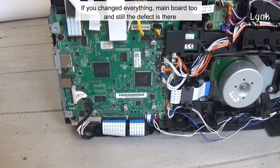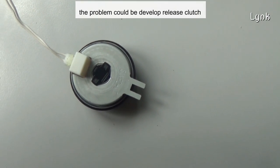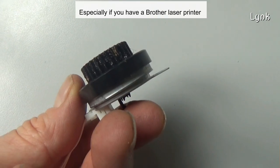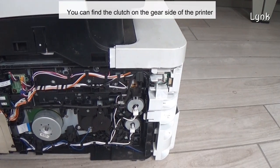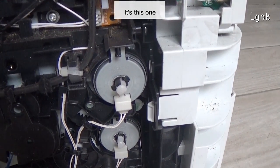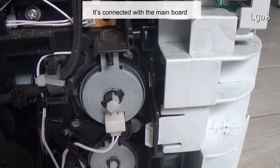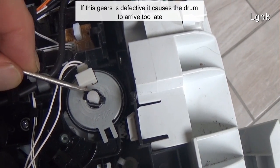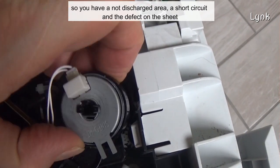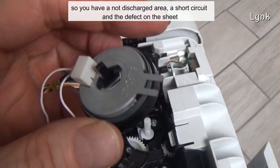If you change everything — mainboard too — and still the defect is there, the problem could be the developer release clutch, especially if you have a Brother laser printer. You can find the clutch on the GR side of the printer — it is this one. It's connected with the mainboard. If this GR is defective, it causes the drum to arrive too late, so you have a non-discharged area, a short circuit, and the defect on the sheet.